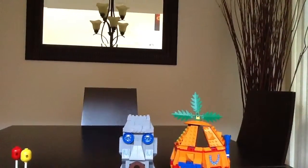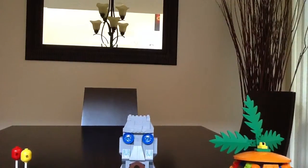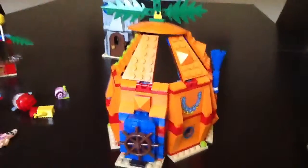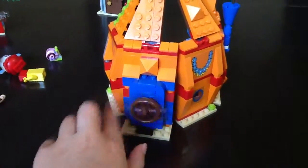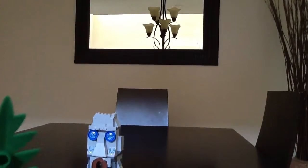Now let's get on to Spongebob's house. Here's Spongebob's house — you can open the door like in the show, and you can spin the wheel, how he opens it. It's pretty similar to the show — it's actually like the show. And let's take a look at the inside; you could fold it and unfold it.